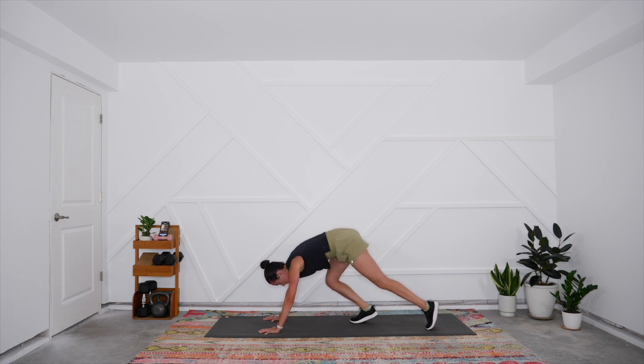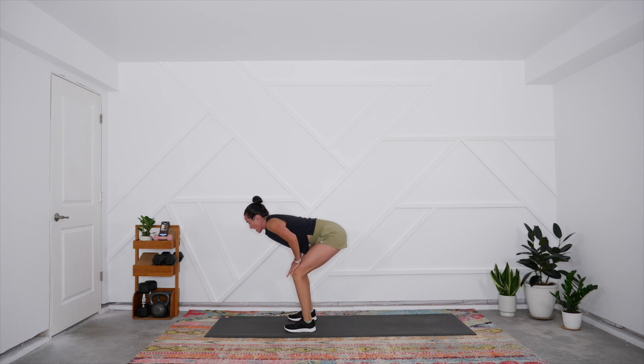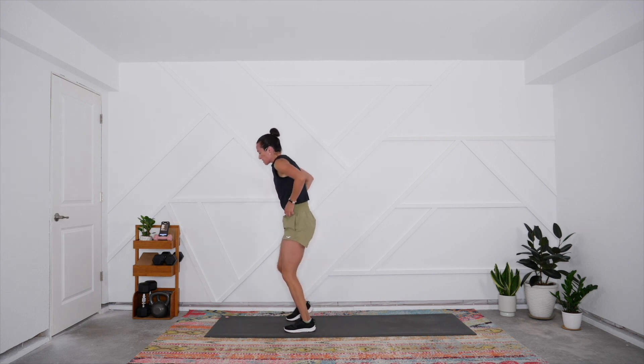Slowly step the feet to the hands, keep a generous bend in the knees, and roll up bone by bone all the way to stand. Let's enjoy a breath — inhale and exhale sigh. That is your very quick total body warm-up for today, and now you're ready to get into your workout.